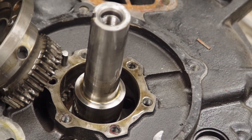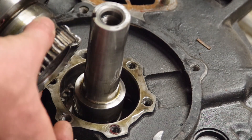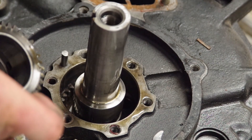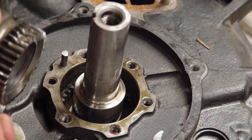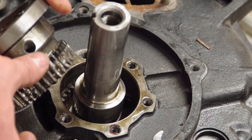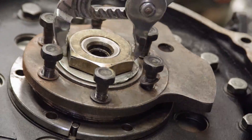We've pulled the stationary gear out and the teeth on the front just look absolutely destroyed. Also, looking down where the rotor lives - where the gear used to sit - the teeth on the rotor also look equally as bad. That pretty much sums up the condition of this engine; it's definitely going to need a whole bunch of new parts to get it running again.